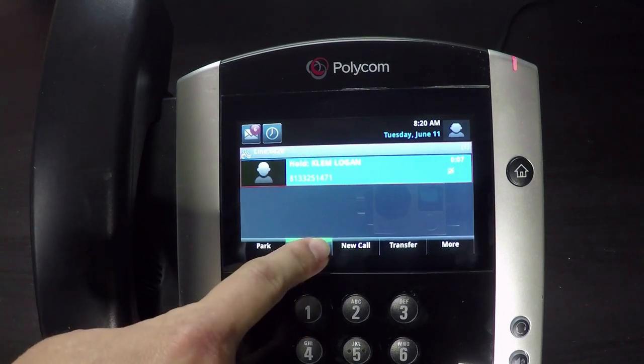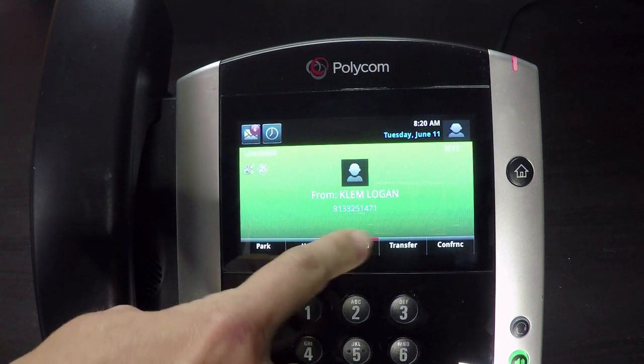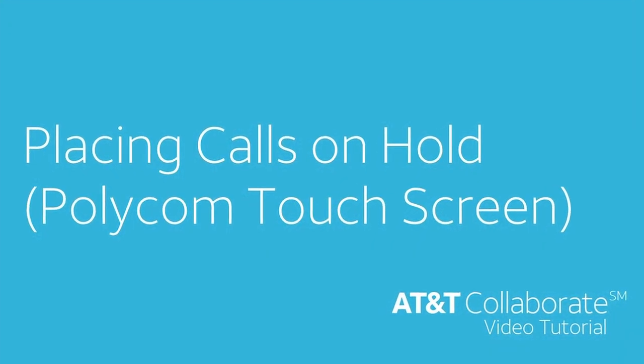To resume the call, press the Resume soft key on the screen. The caller is once again connected with you. Thanks for watching this AT&T Collaborate video tutorial.